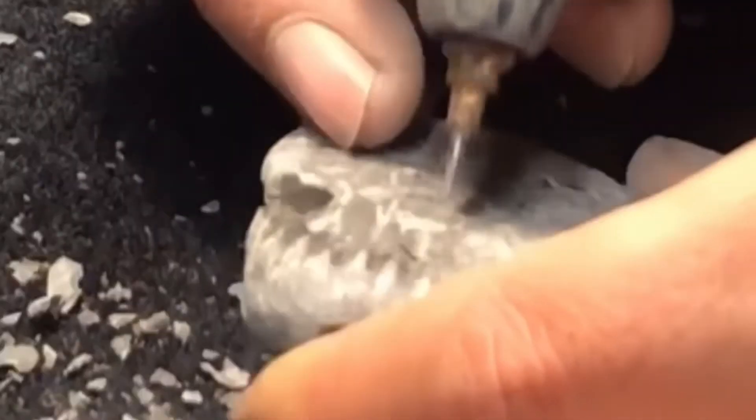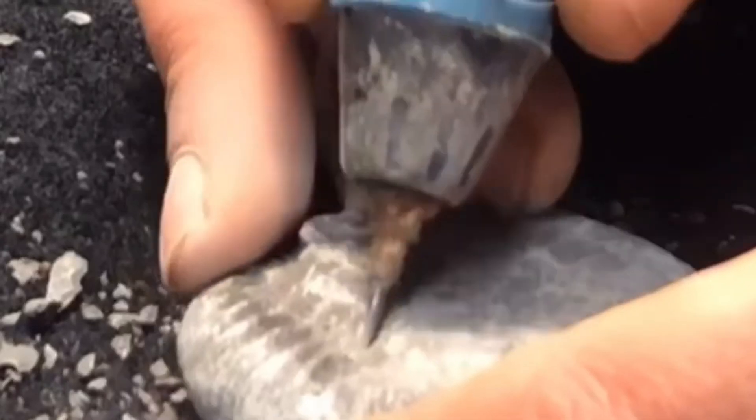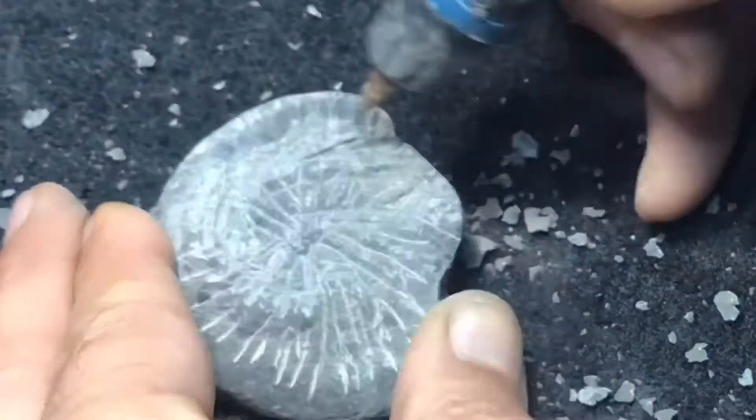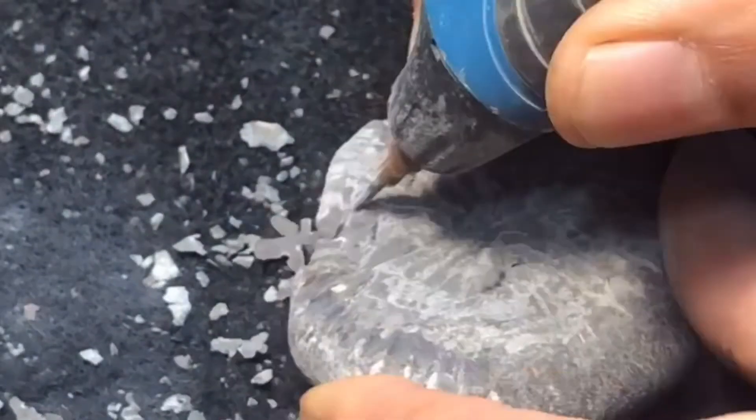Let the tool do the work, and when you feel you're getting close to the ammonite, hold back and just wait for the pop. Try not to push or you'll end up damaging the ammonite.